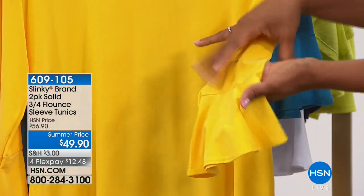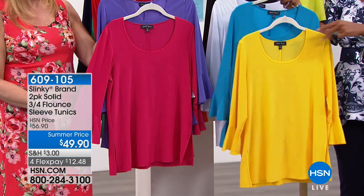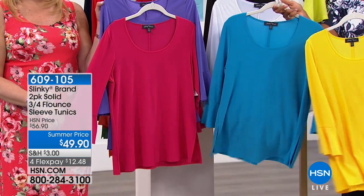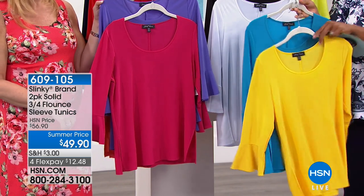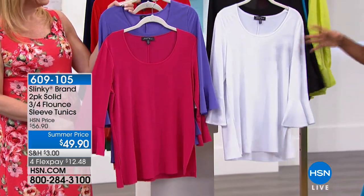Look at how fun that is. And the colors are gorgeous. So we've got the sun yellow and the turquoise — you're getting both of these. Only a hundred left in this option. You've got the black and white. Everybody needs a black and white.